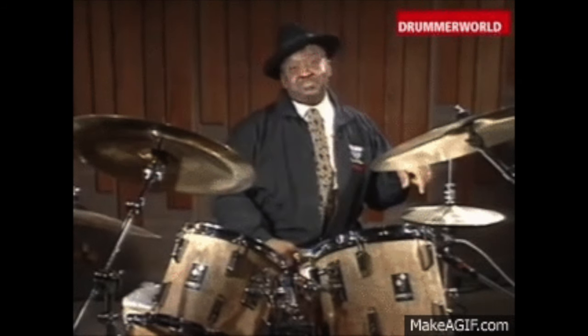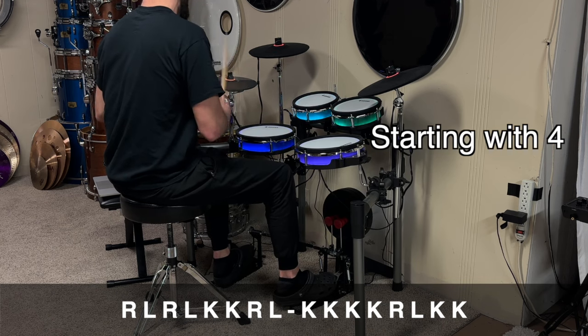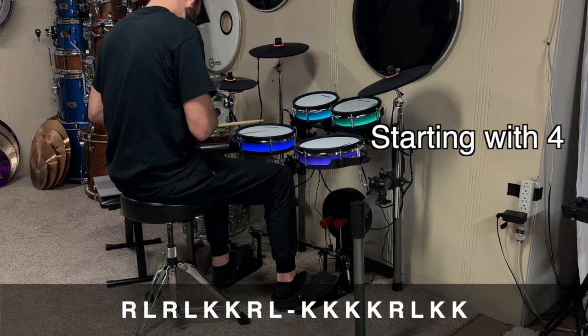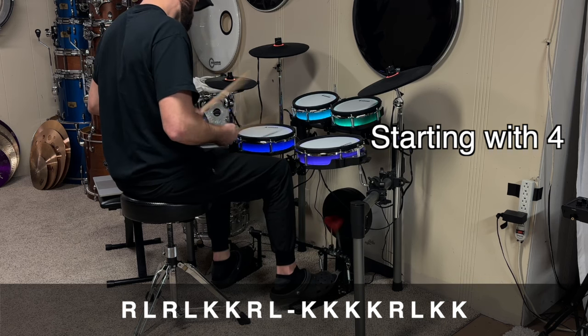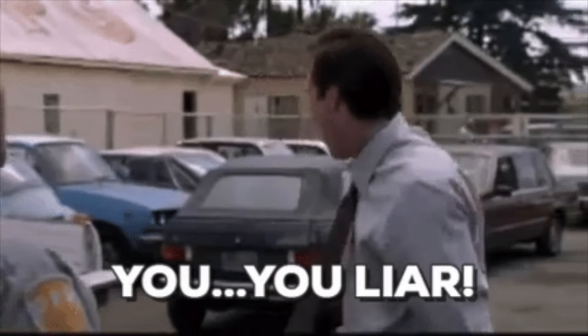Now we're going to play this as a fill in a groove, and we're going to start it with four strokes with your hands. Remember, that will leave us with two kick drum strokes at the end.